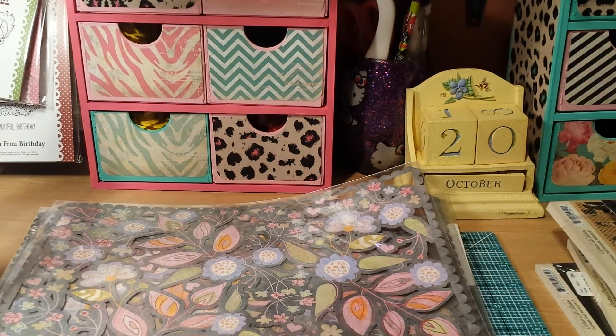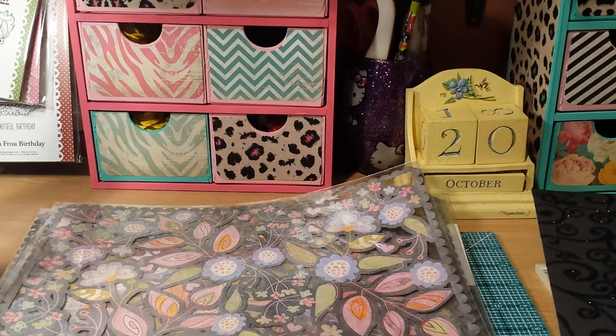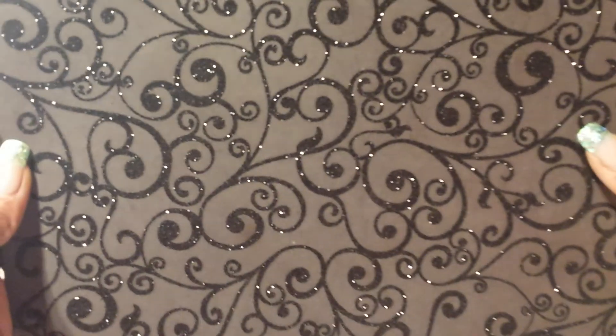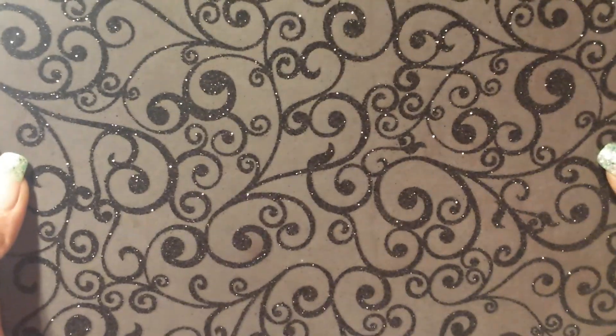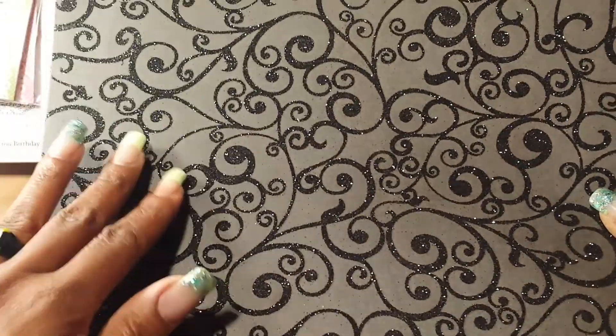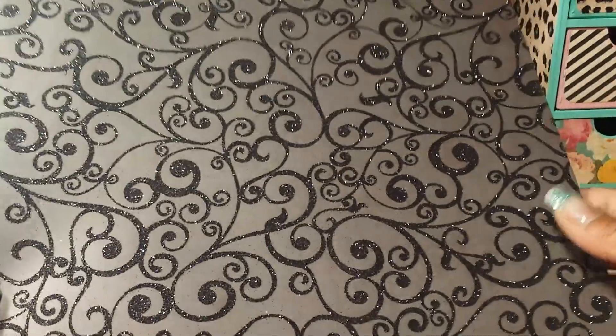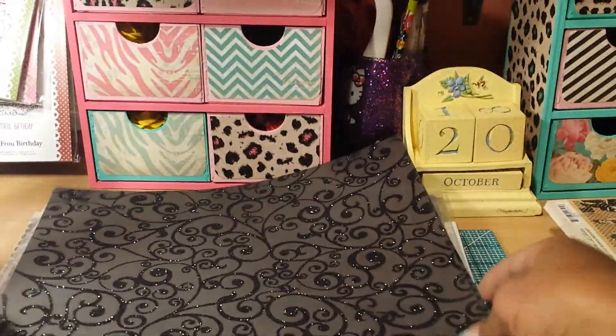I have that one, and then I have a bunch of these papers here. These are Making Memories, they're called Toil and Trouble. If you might be interested in a couple of sheets of this — but these I'm showing you now are all 12x12s. This is like a black with black glittery swirlies all over it. So I wanted to share that with you.